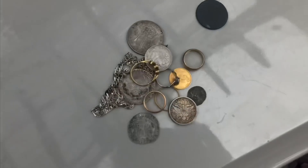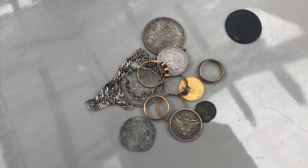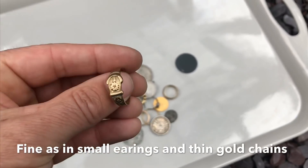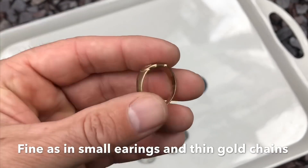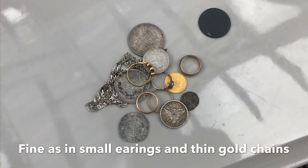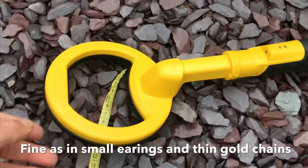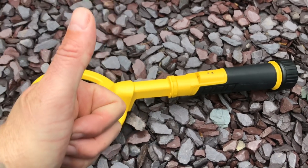But quite impressive on all these other targets — it does the job. If you're on the beach, you're not going to miss much. The real fine jewellery in the coke range you're going to miss, you're going to struggle with the real fine stuff. But for all your rings, silver coins, copper coins, you're not going to have a problem at all — and decent depth for a little small handheld device. The Nokta Macro Pulse Dive is a big thumbs up.